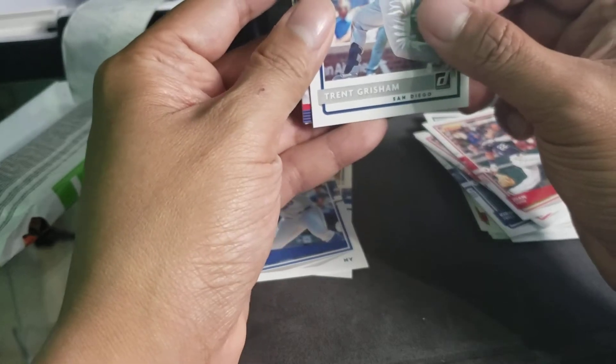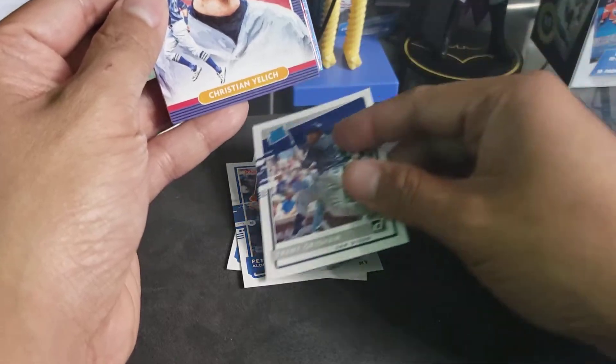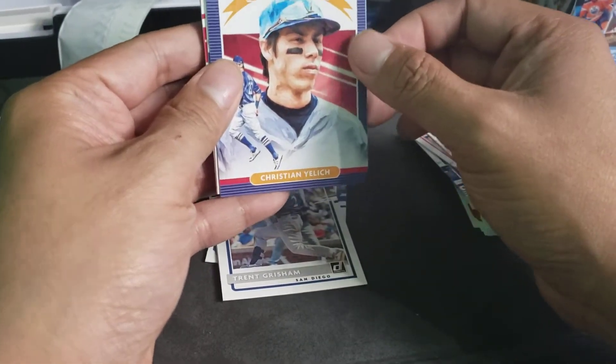Trent Grisham — oops! And a Donruss Diamond King of Christian Yelich.